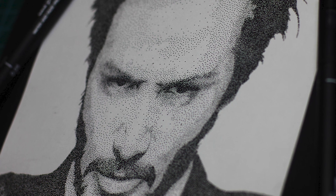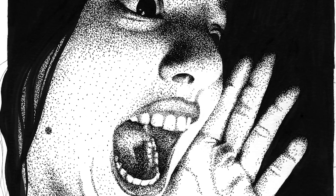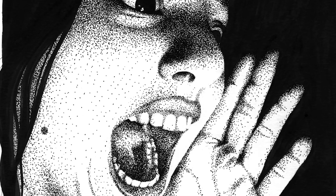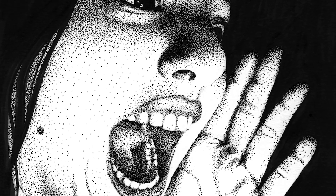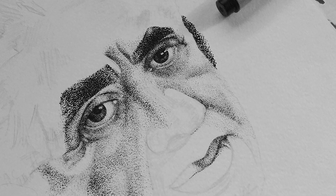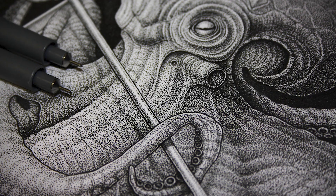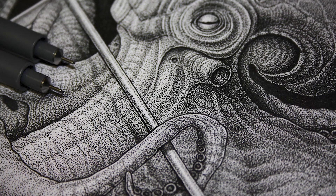Each of these speckled creations is composed of millions of meticulously placed, hand-drawn dots. Through this tedious method, Baio is able to achieve an impressive level of tonality and an amazing amount of detail. These jaw-dropping pieces take days to complete, culminating in a portfolio that showcases not only the artist's apparent skill, but his undeniable dedication, too.